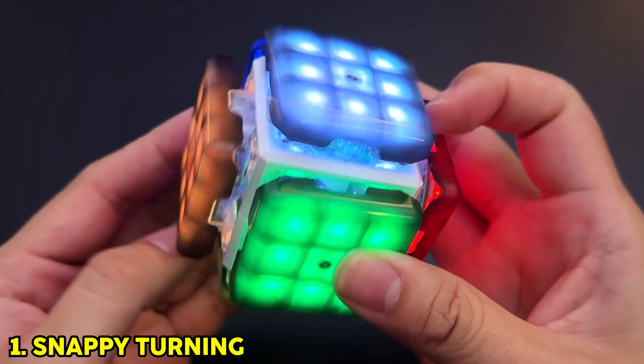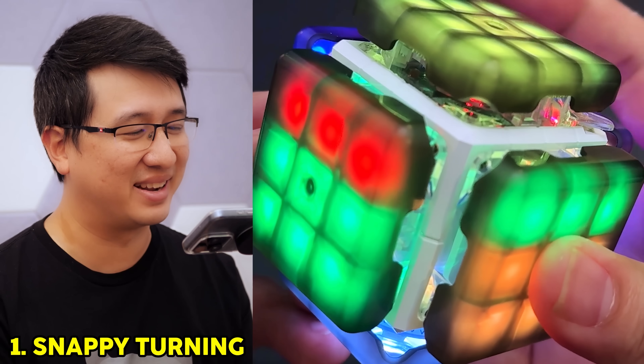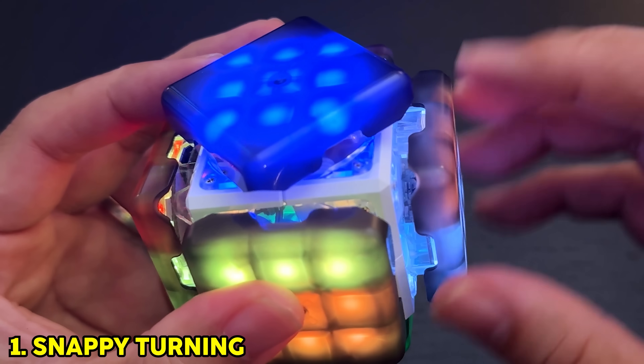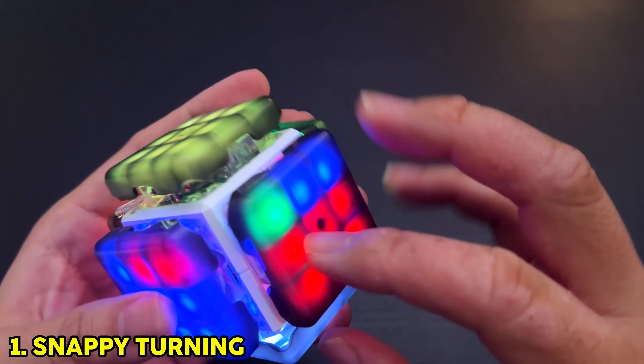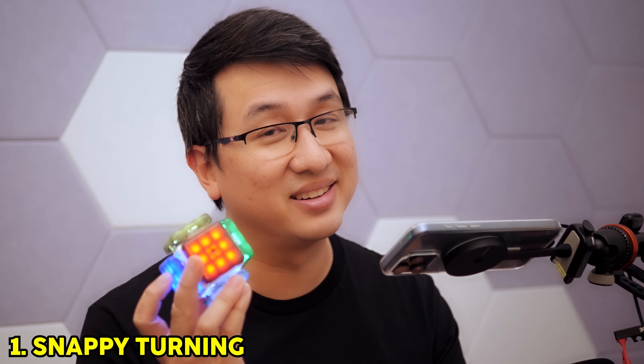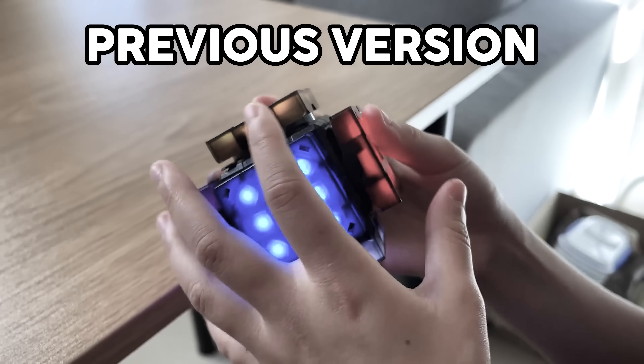For starters, the turning on the Tok Tok Cube is really snappy. It almost feels magnetic. And because the layers don't actually intersect, check out the corner cutting. The result is a cube that turns really quickly. The Tok Tok Cube can apparently handle a turning speed of over 20, while the previous XMars Cube maxed out at about 7.